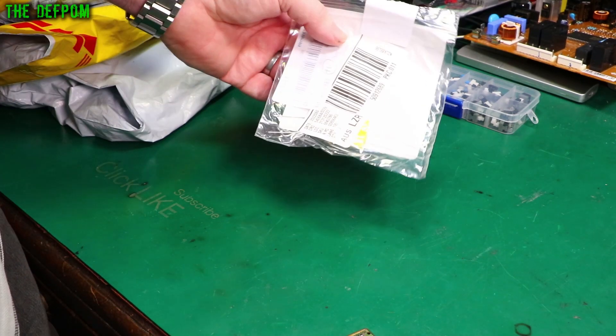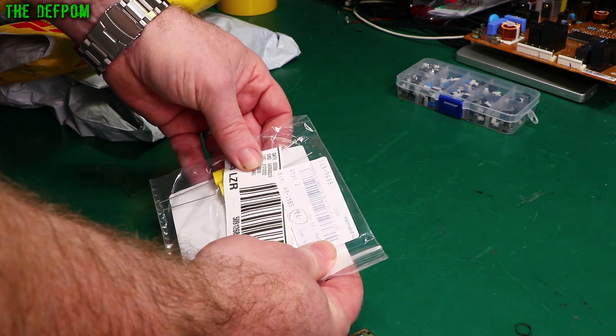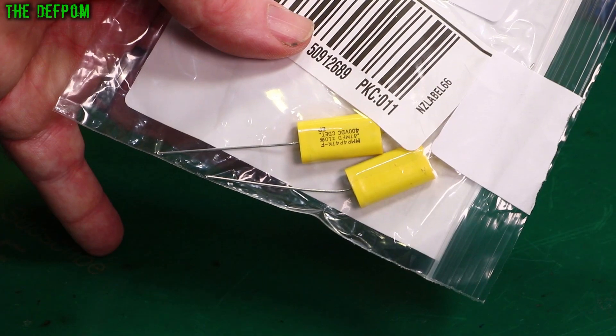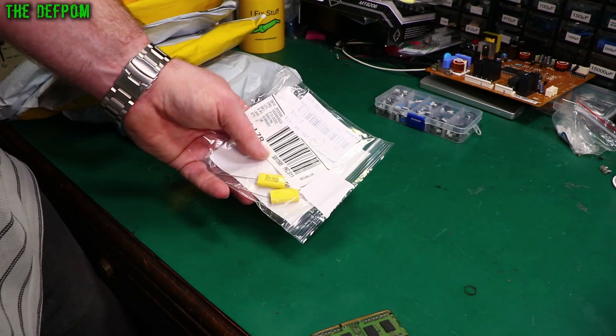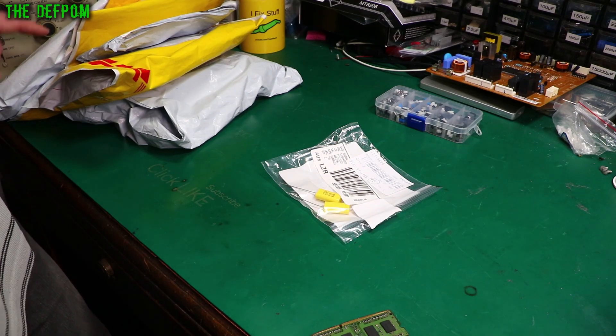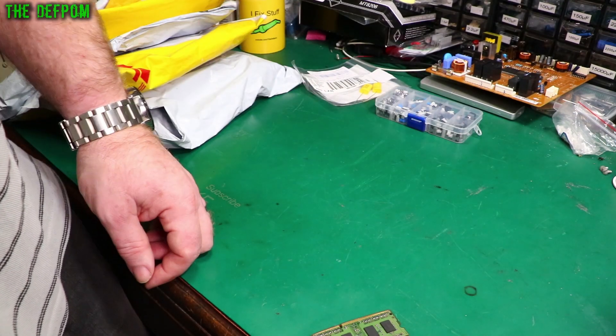Capacitors. So much packaging for just two capacitors. These are polyester film, 0.47 microfarad, 400 volt DC rated. I got these potentially for repairing the Heathkit IT28 which is sitting over here — I needed new capacitors for that thing, so I bought a range of different ones.